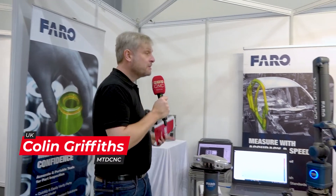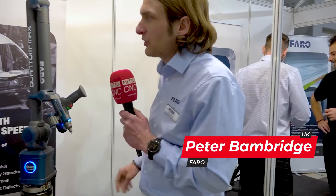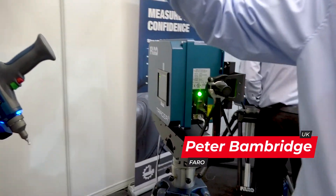Faro are known for metrology, but it's not just metrology. Tell me about some of the products you've got on your stand please. So we've got the Faro Tracer here — this is our laser projector. It projects a wireframe CAD model onto components.